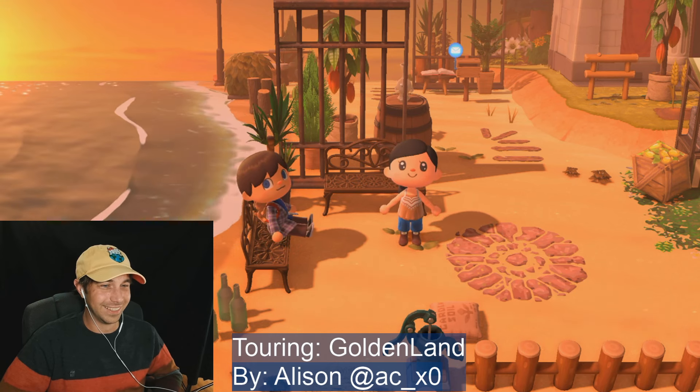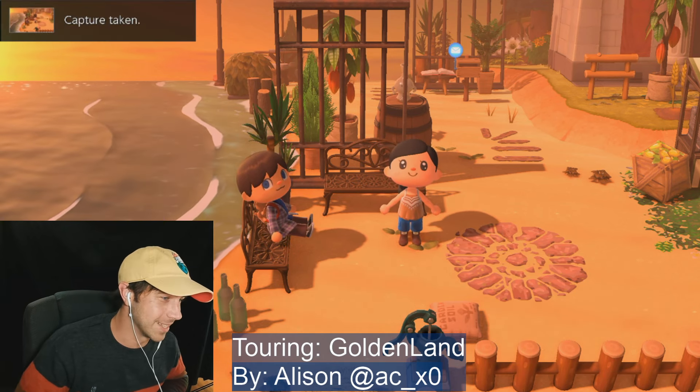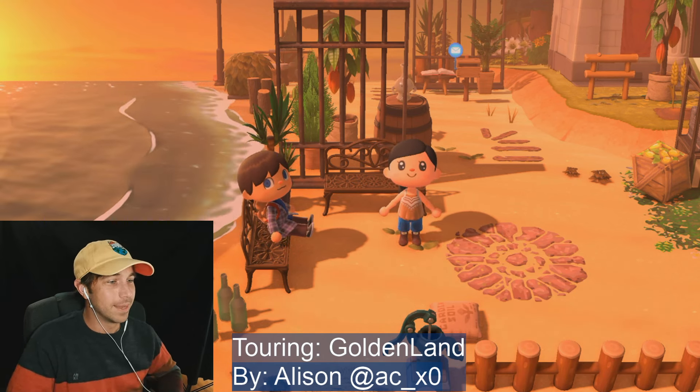Oh I forgot — there we go, I'm actually facing the camera. Moon Unit, thank you for the follow. Yeah the sunset does look really nice, doesn't it. My baby Coco. Any, thank you for the follow.